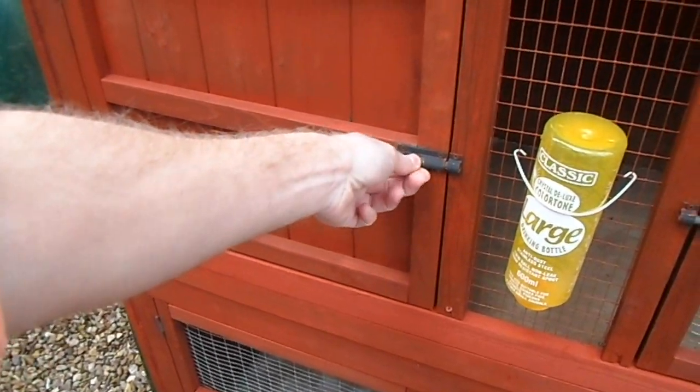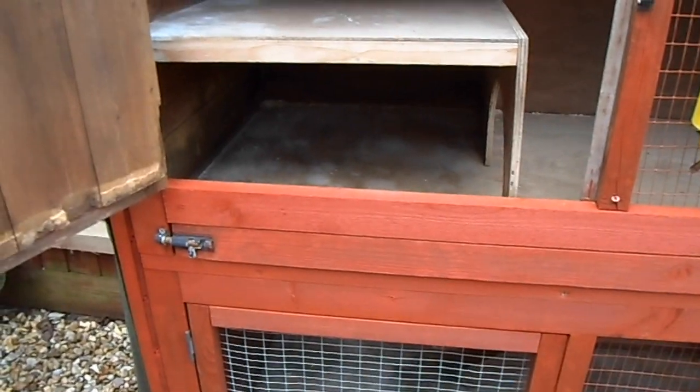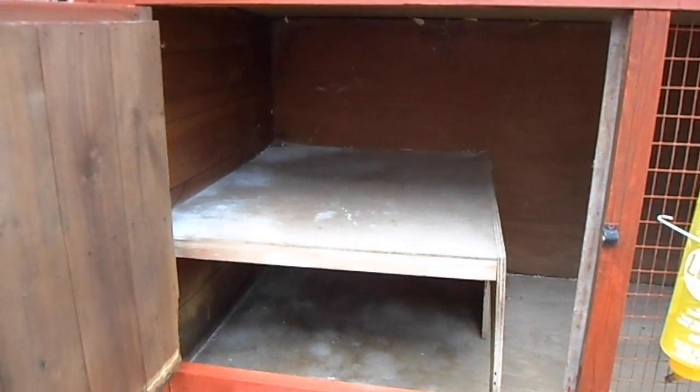Open the bedding area — there's a little shelf in the bottom. We're going to stick a load of fleece blanket from IKEA in there, and at the top I think I'm going to put a hammock or something. I haven't quite decided yet.